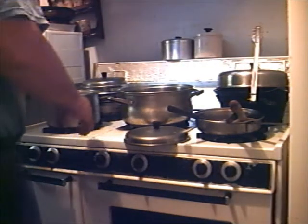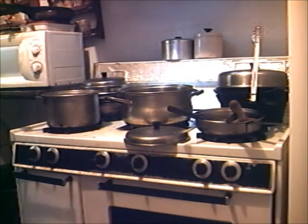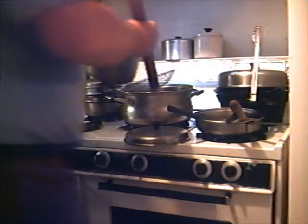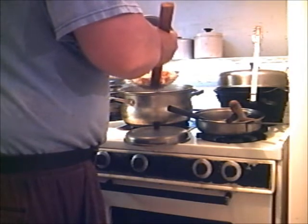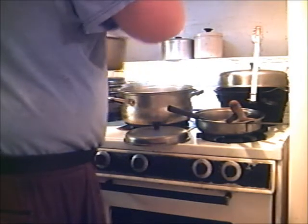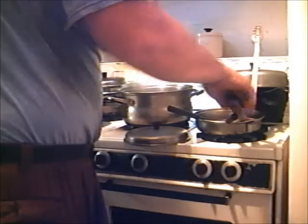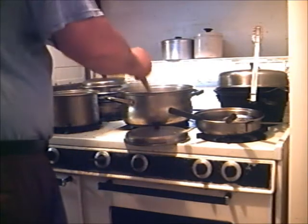All right, I'm done with that. Now I'm going to take this nice strainer right here and dump all that water from them shrimp heads in, like that. And I'm going to stir it, turn that fire back on.